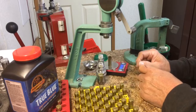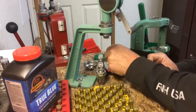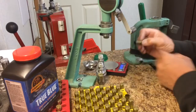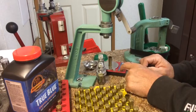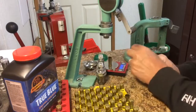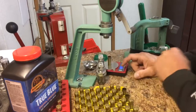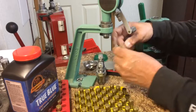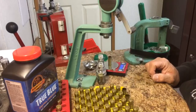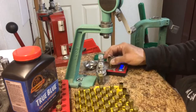This is the way I do it. So far, so good. I like the way I verify every case. I don't take no chances.